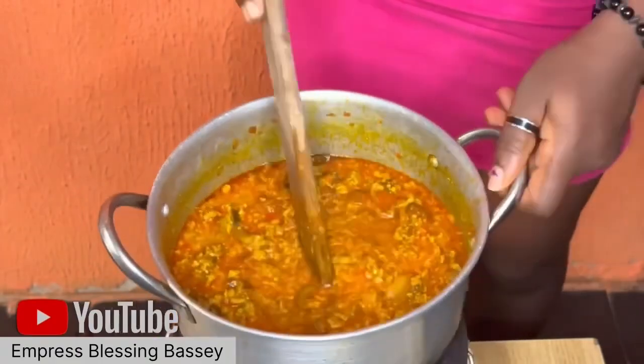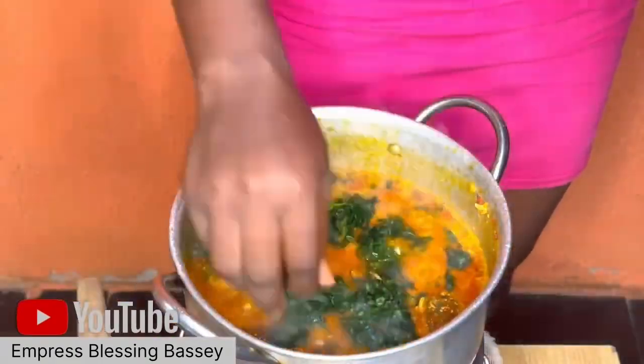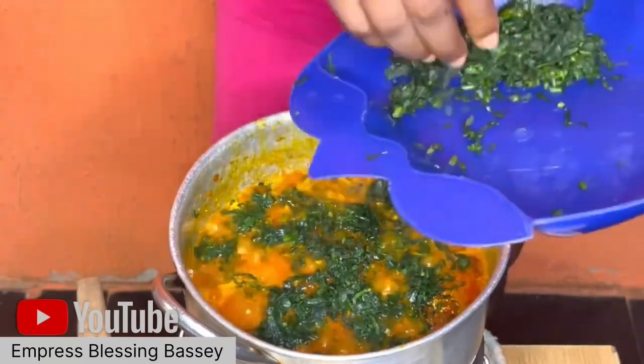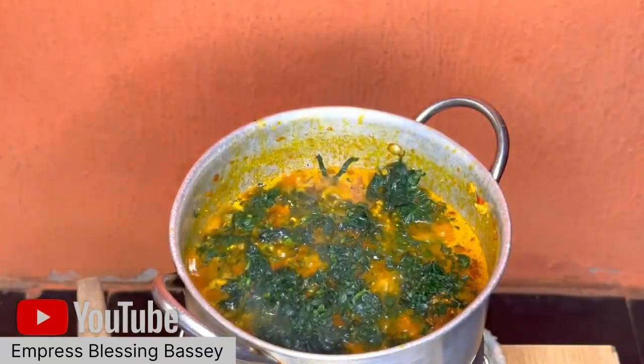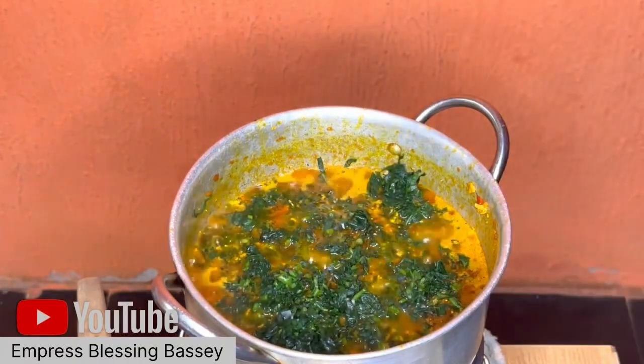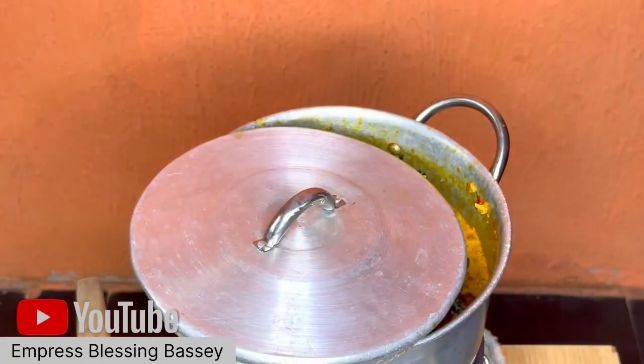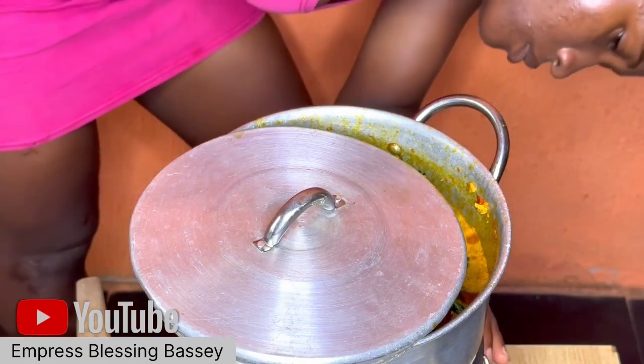After that, put in your leaf. You can use any leaf you want. I use the anokwaja leaf. At the end of the video I'll show how the anokwaja tree looks — I cut it from my compound, washed it, then put it in the soup. You can replace it with any leaf like ugu.